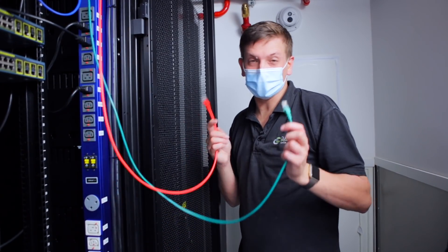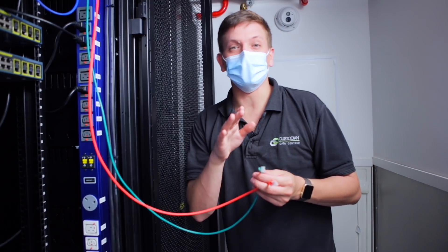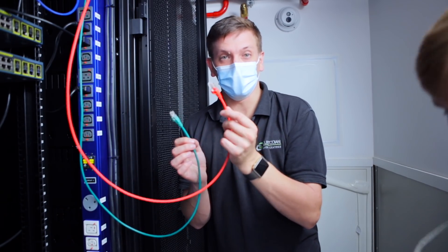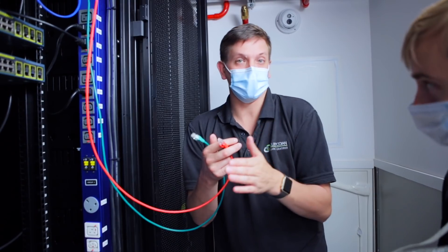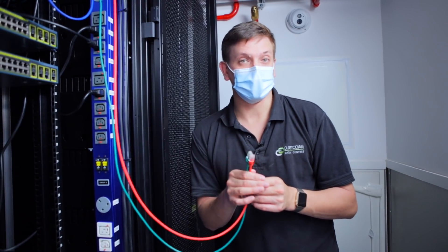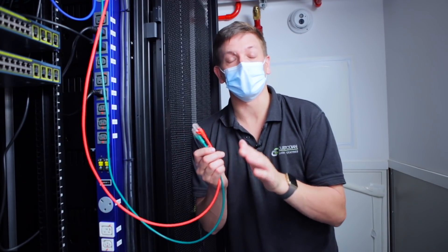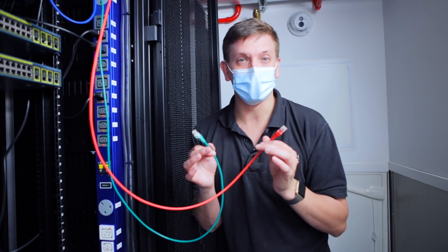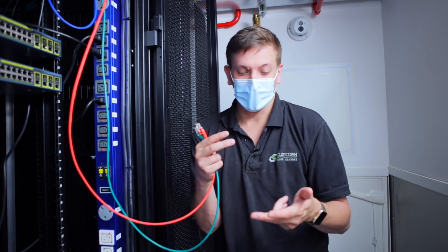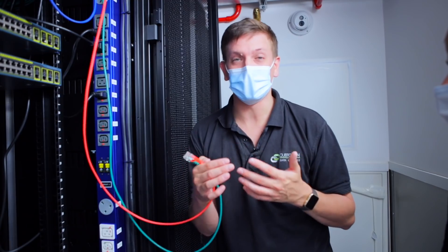We've got two feeds — when we provide these to a customer they come from separate routers; everything is completely separate. We give the customer feed one and feed two, but internally we know them as A and B. The customer is responsible for the failover — we give them two feeds capable of failing over, but the customer needs to configure their end with spanning tree so it actually fails over. In the unlikely event we lose a router, all our routers have two power supplies, two control planes, connections via diverse dark fibers, tier-one peers, and other routers — everything is highly resilient within our network.